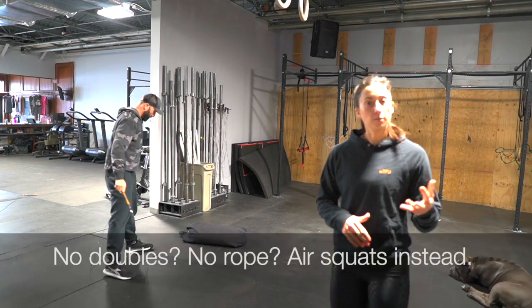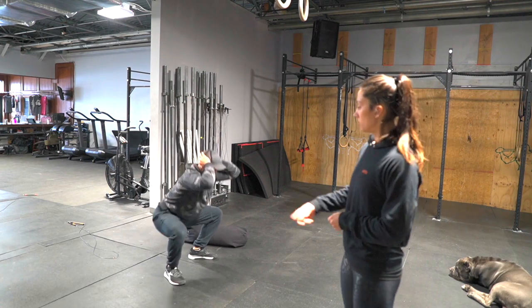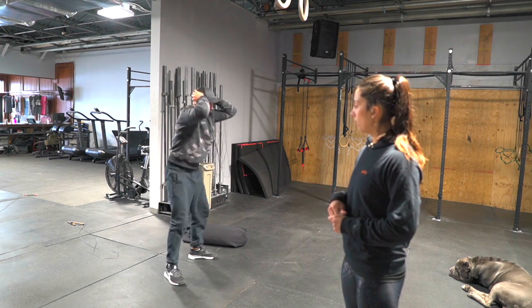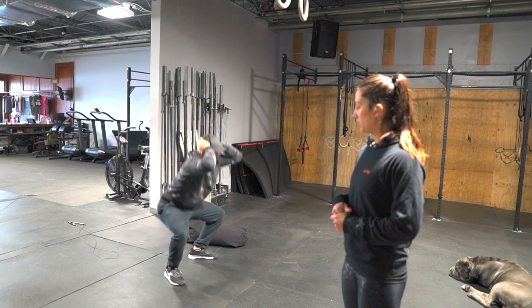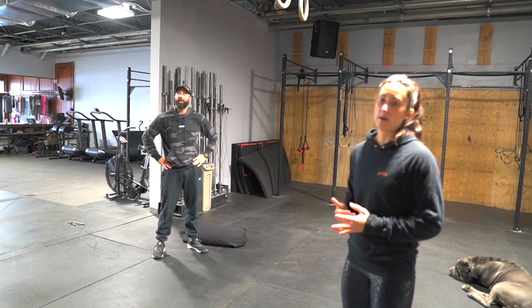If you're not doing jump ropes today, then we're going to go ahead for air squats, or if you want to get some of that bodyweight volume up. We're going to get all the way down, hips below parallel, and then stand all the way up making sure that we fully open our hips back up with a nice tall chest through the whole movement and weight through the whole middle of your foot. We're not rocking back and forth.